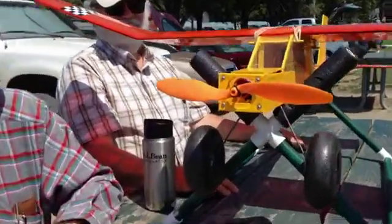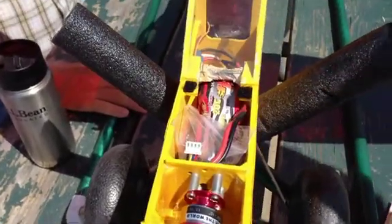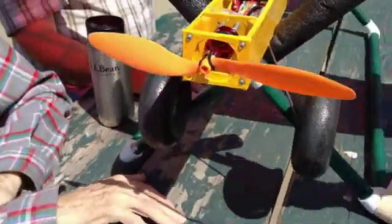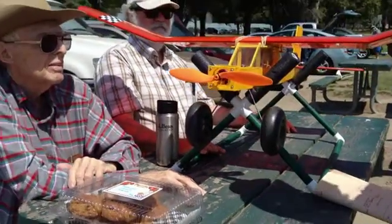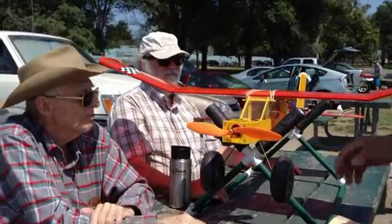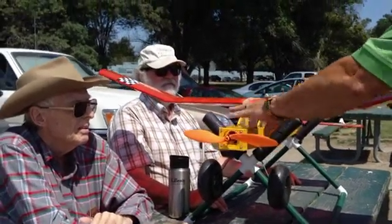Now what we're doing is flying it with an E-Flight Outrunner brushless motor — that's going to be part two as we take off today. We've got a 2200 milliamp three-cell LiPo in it, an ESC, and a Spectrum radio. It's basically rudder, elevator, throttle, and we're swinging a 10 by 7.5 prop on it.